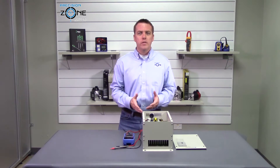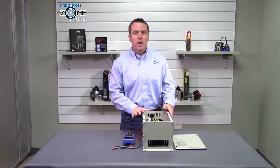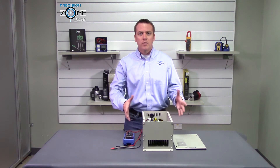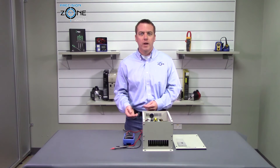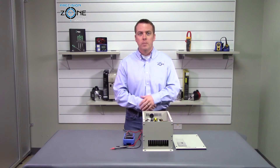Now this is only checking part of the transistor module — you cannot check the whole thing. There still could be a problem if these two tests are good, but if you have any questions about how to do this please give us a call at precisionzone.com. We perform free evaluations and provide warranties on all the repairs and sales. Thanks for watching.